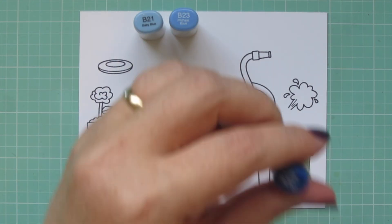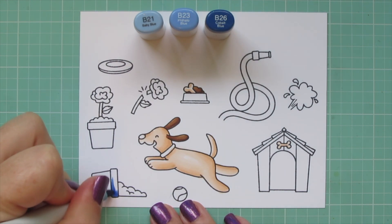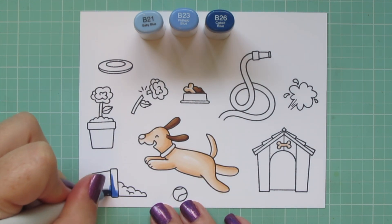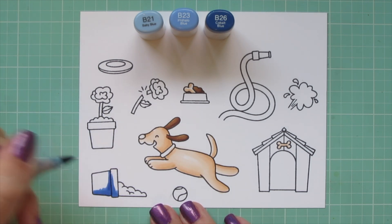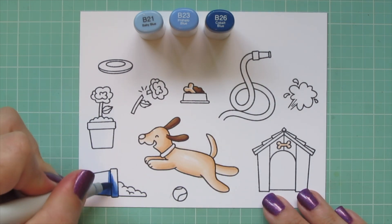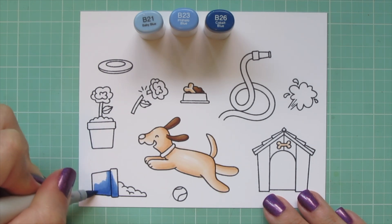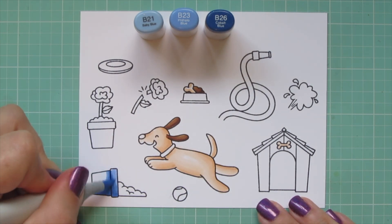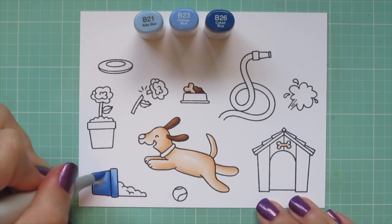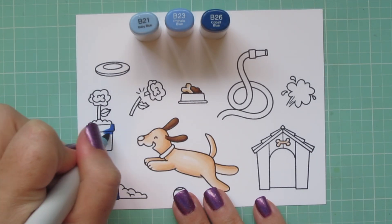For the flower pots I'm using B21, B23, and B26. The pot laying on its side gets shadows toward the bottom, with a shadow cast by the top lip onto the lower portion. I laid in the B26 first and then blended up with the B23, then filled in with the B21.